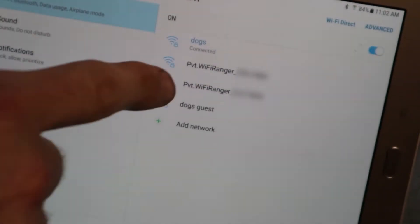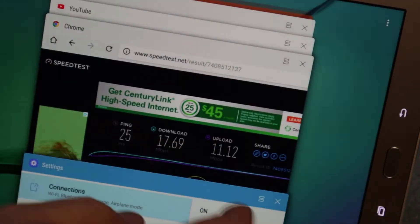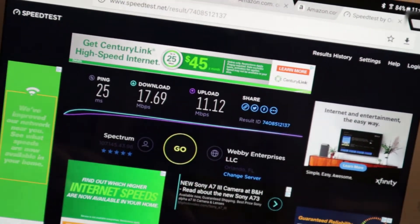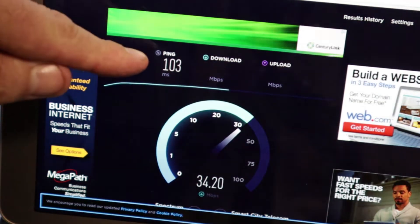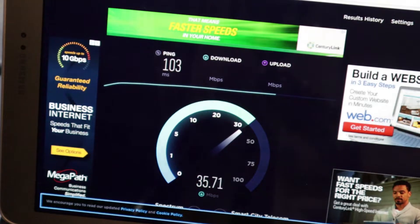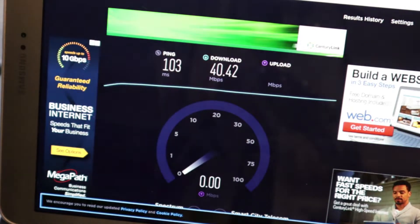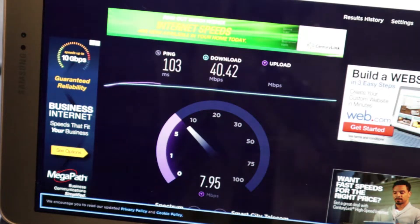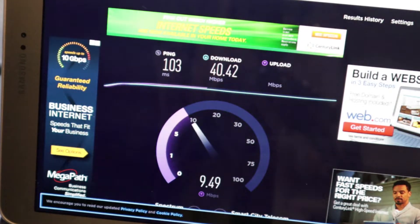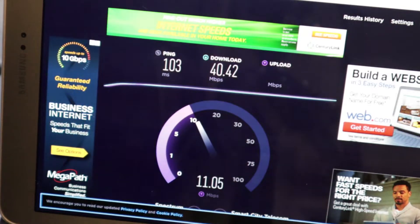Let me go ahead and connect our home network directly with the tablet and then do the same speed test to see what the numbers are — going directly to our router versus going through the WiFi Ranger. Now I'm connected to 'dogs' instead of the WiFi Ranger. It's kind of interesting why my ping is so high being directly connected. We got 40 down — before we were at 17.5 — and the upload is close to the same, so the download speed is about half when going through the WiFi Ranger.